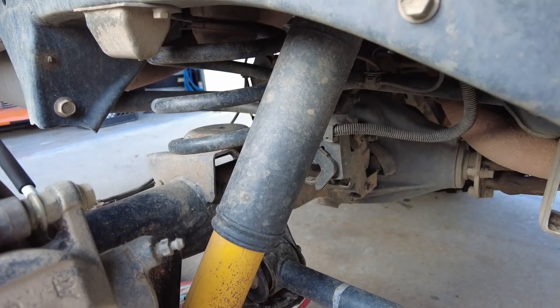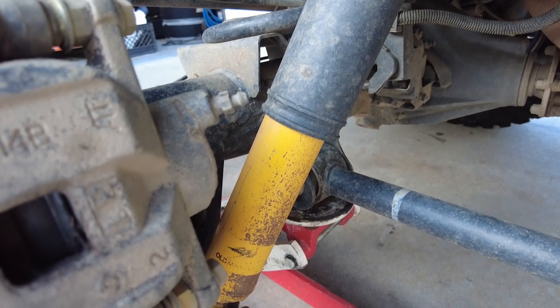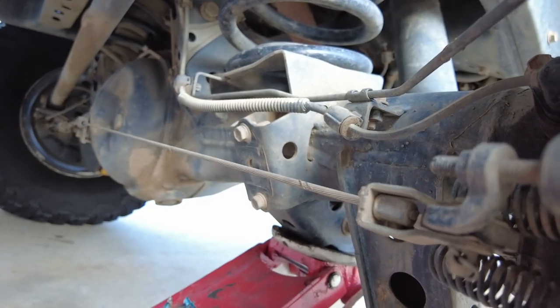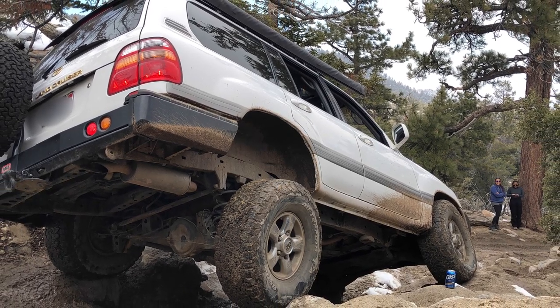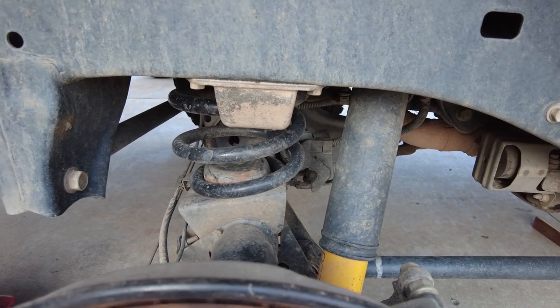As far as the rear shock goes, I'm actually using an 80 series rear shock. This gives me slightly more flex when I need it. My sway bar is long gone. Because of these adjustments, my Land Cruiser gets slightly more flex than a regular 100 series. However, I have not had the need to extend the rear bump stop.